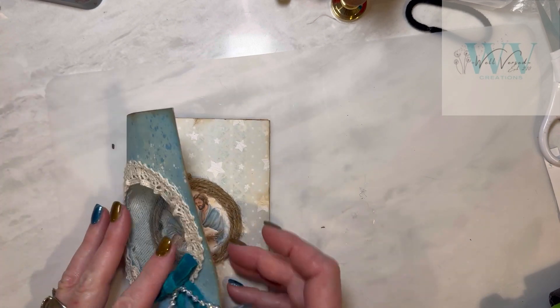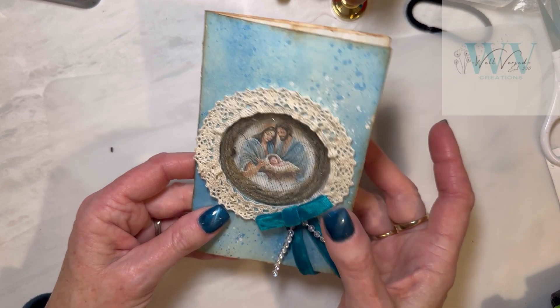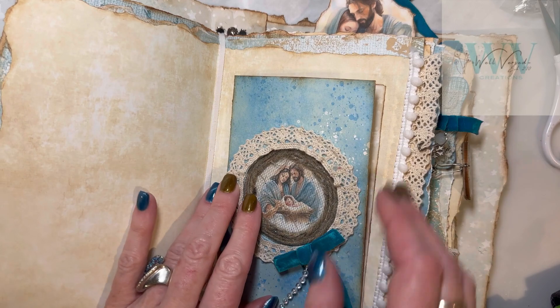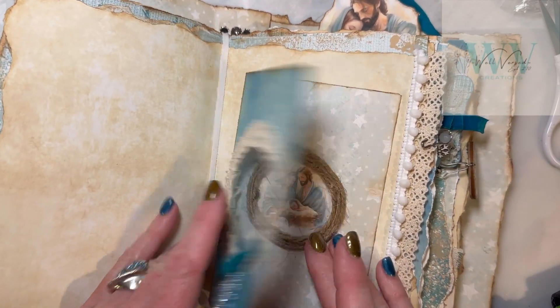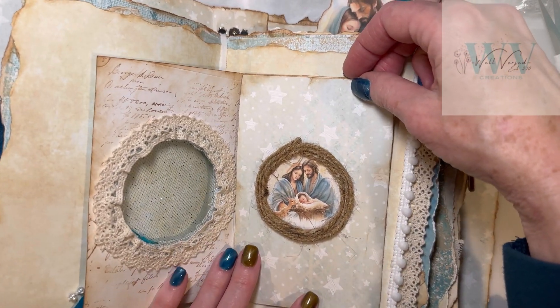This turned out really pretty - what a nice addition to our journal. I think I'm going to put this right in the center of the signature. I like to do that because there's a little bit more room in the center, and I am simply going to hot glue this in place.